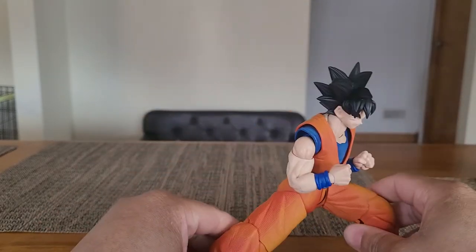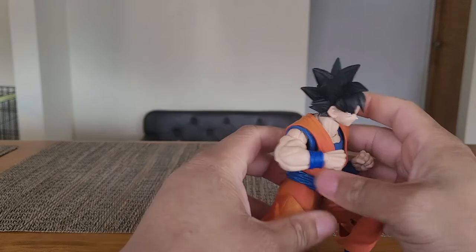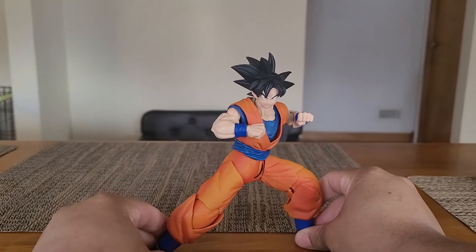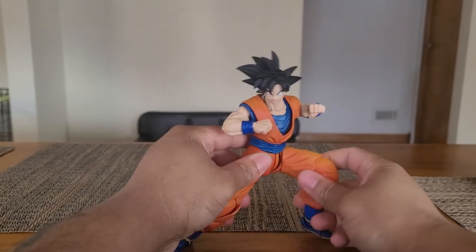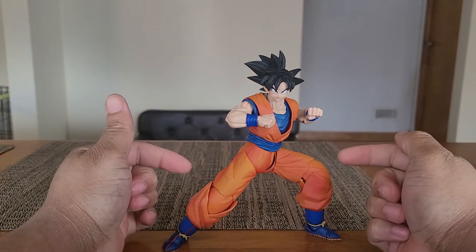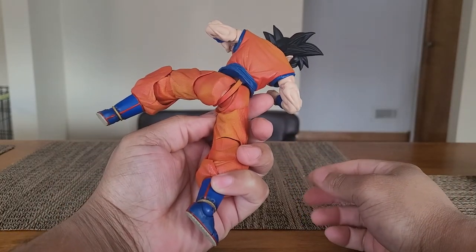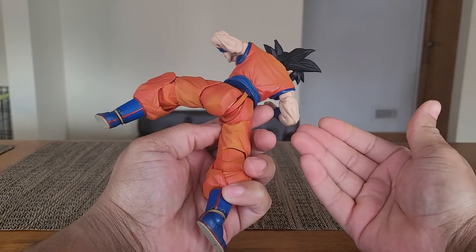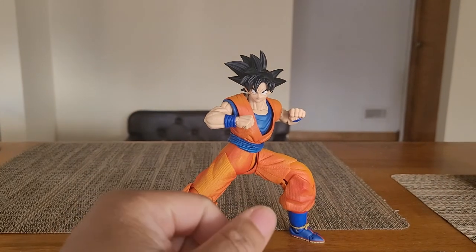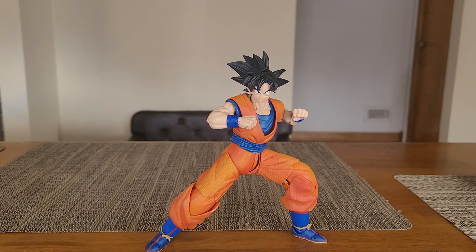I hope you guys enjoyed this. If you're thinking of getting Goku, pick him up. If this turned you off, hey, I'm glad I was able to save you some money — this figure's not for everybody. But if you can look past the limited waist articulation and how it looks at certain angles, this is a great figure. It's amazing and I'd recommend it. So thank you guys for watching, and I'll catch you in the next one. Bye, peoples!